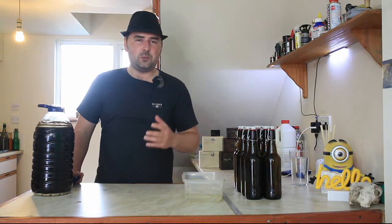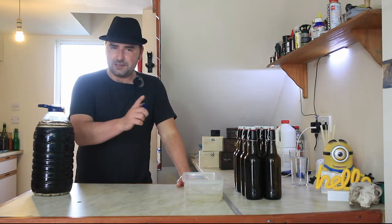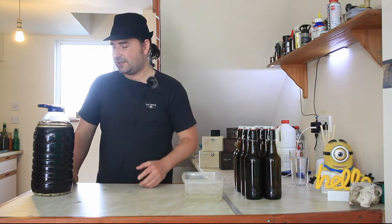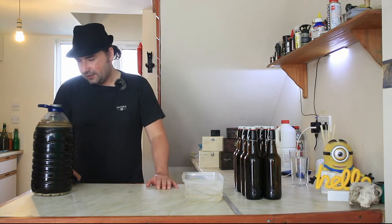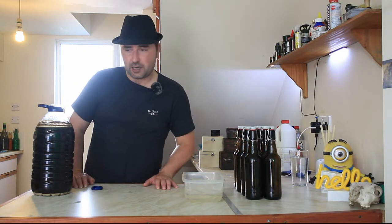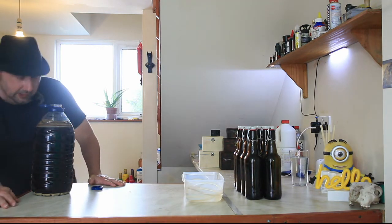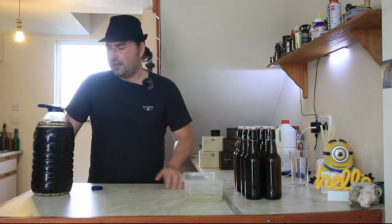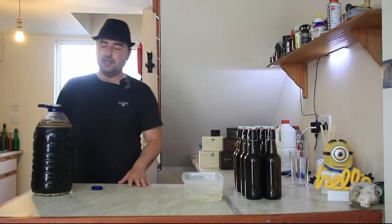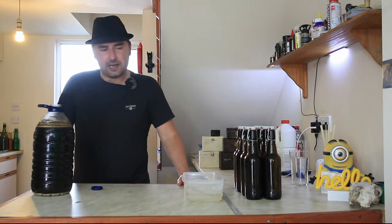We were trying to purposely make this a higher finish gravity - that was the plan. The idea was to try and get more mouthfeel and texture in the bottle since it is a stout. And it looks pretty high. So that is 1.022 - that's pretty high, not what you normally want in your drink.